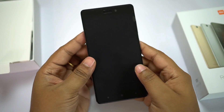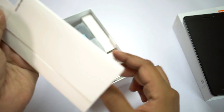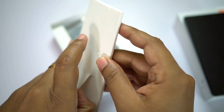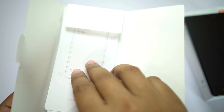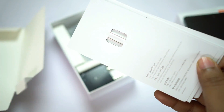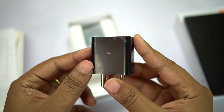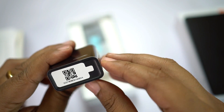Before I give you a tour of the exterior design, let me check the accessories inside the box. First of all you get your booklets and the SIM ejector pin, which might be inside this envelope. There you get the startup guide and the pin. The power adapter is extremely small and the USB port is at the back.